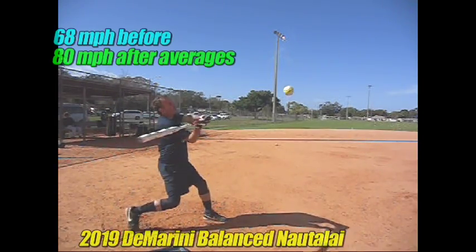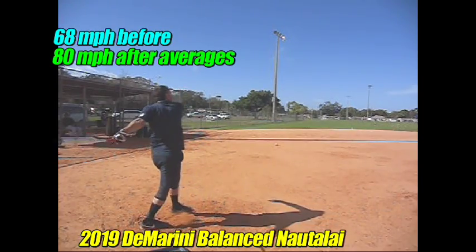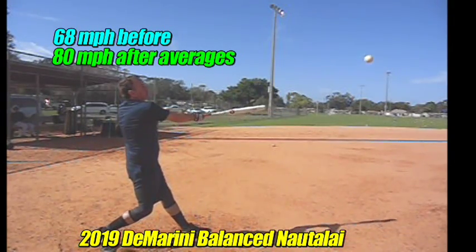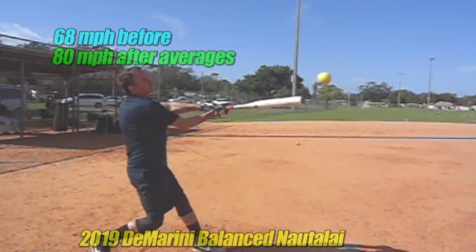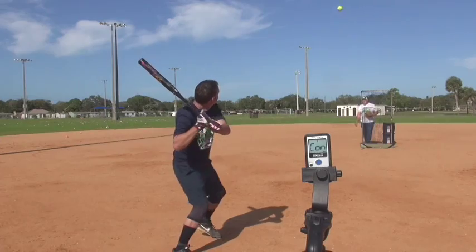Continue to work on the perfect snap and arm extension. Here you're swinging the Nautil-Eye — did a great job with that bat. I think you hit three or four home runs, along with the higher exit speed. You can pretty much aim at the middle of the top of the ball. Keep going, you're going to have a fabulous year, and great to have you in camp.